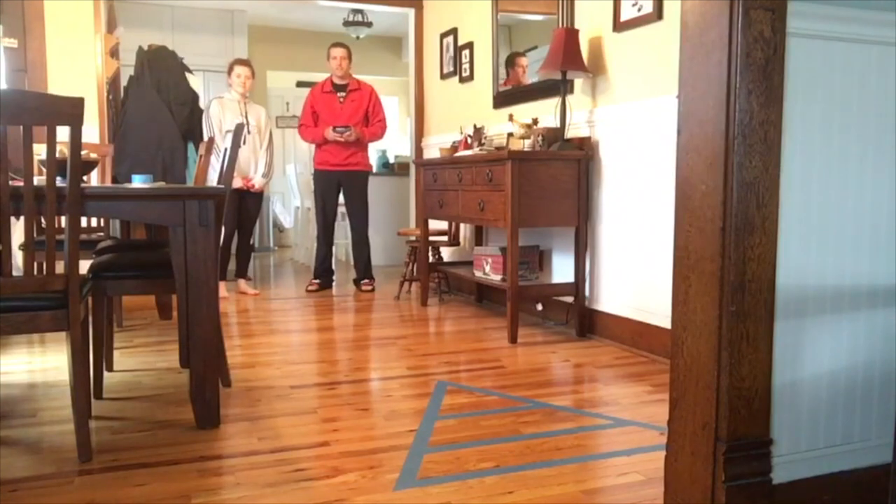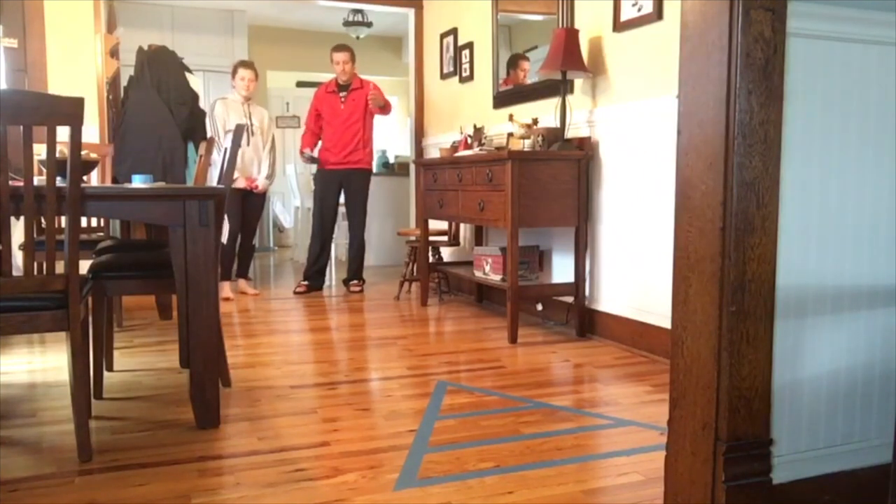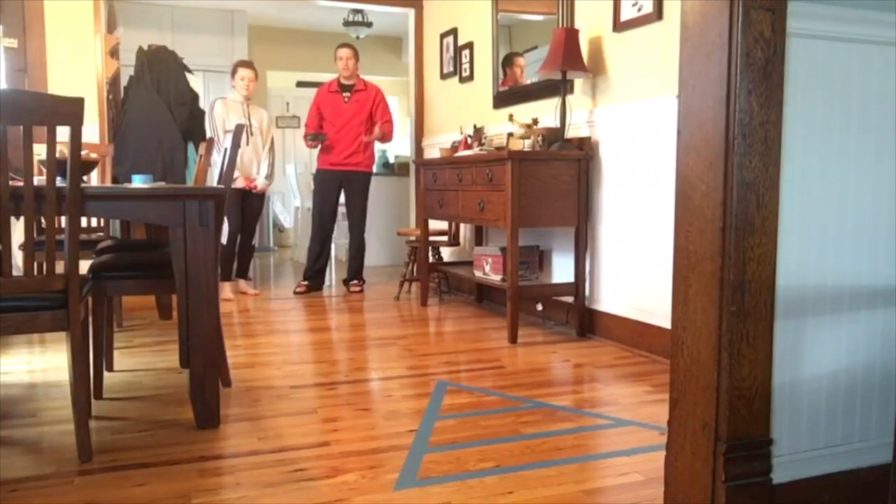Let's start today's show off with a challenge from Mr. Howe. Good morning, CRCS. Today we're going to do an activity that's inside simply because it's pouring outside today. If you take a look at the floor right here, this is going to be indoor shuffleboard using bean bags.